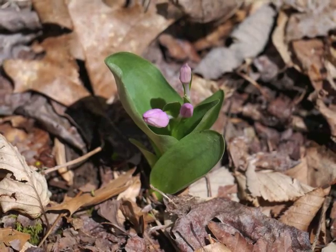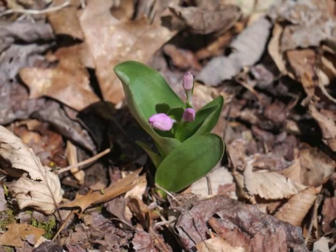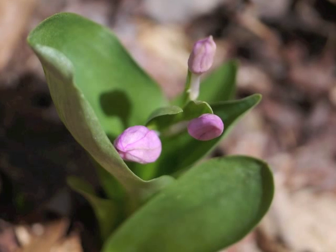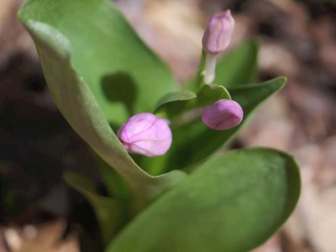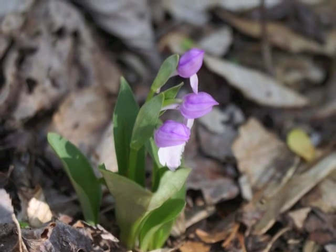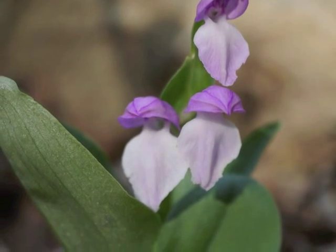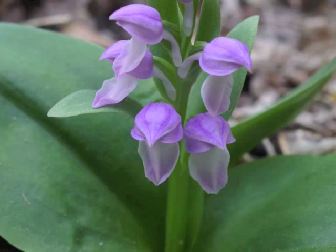While the flowers mature, the central stalk elongates. The Showy Orchis flower shape becomes more obvious. The pink portions we see here include the sepals and petals which become the flower's helmet or hood. Here are three fully blooming Showy Orchis flowers. The flower consists of the pink or light purple helmet with a flaring nearly white petal at the bottom. Three sepals and two petals overlap their edges to form the hood of the flower.